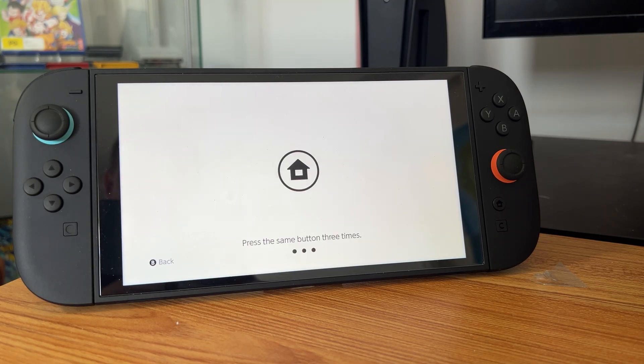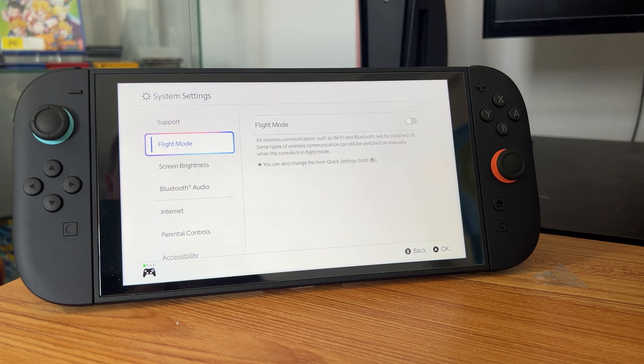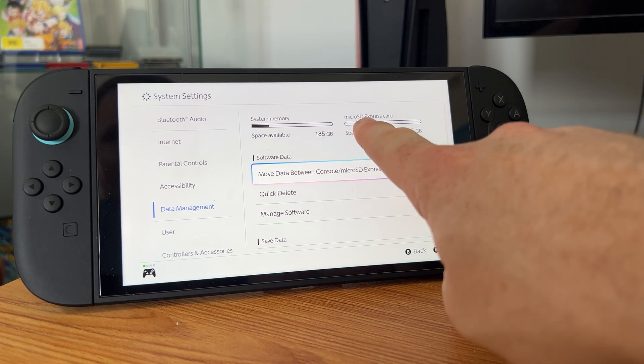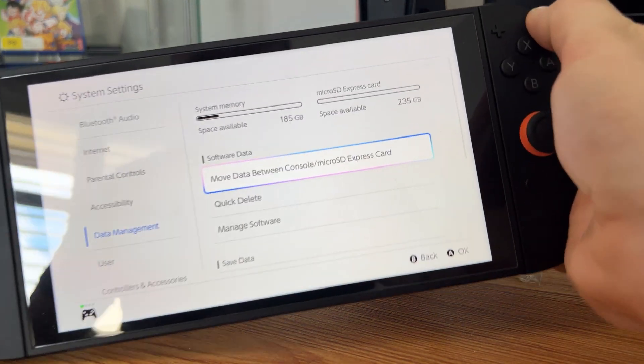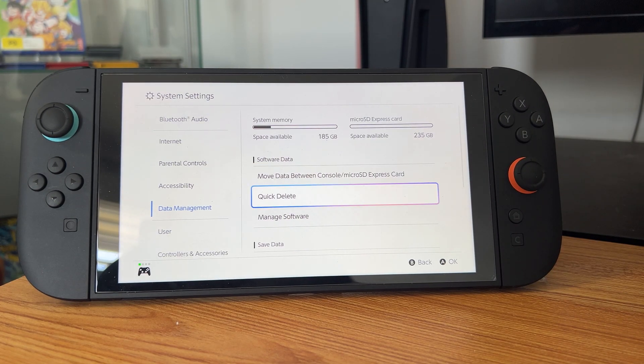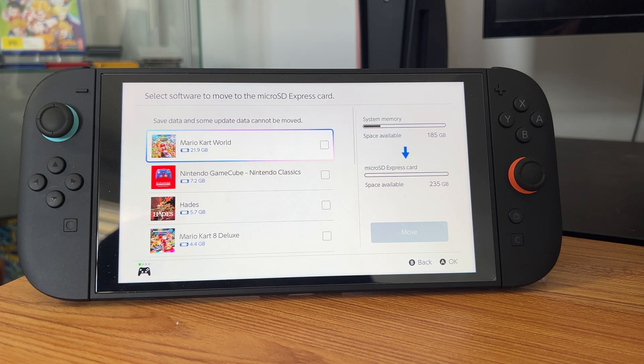That didn't take long at all. We just did a quick restart, so all we have to do is log back in. Now let's check our storage settings. If we go all the way down to data management, we can see we now have it available here for micro SD Express card — so that's how we know it's ready to use.